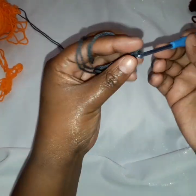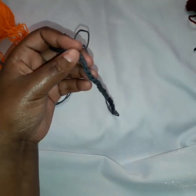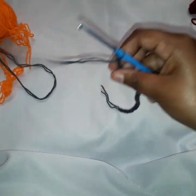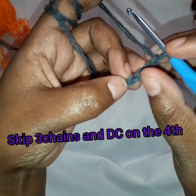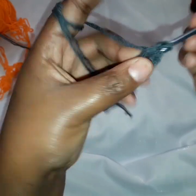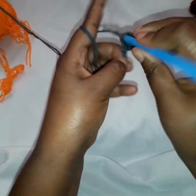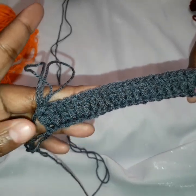We chain 1 through 27. Here is my chain of 27, so now we want to start with our first row after the chain. We want to skip the first 4 chains — 1, 2, 3, 4 — and on the 5th we make a double crochet. In the next we do a double crochet, continuing double crochets in this row to the end. So now I have my first row done of double crochets, and we continue with the next row.